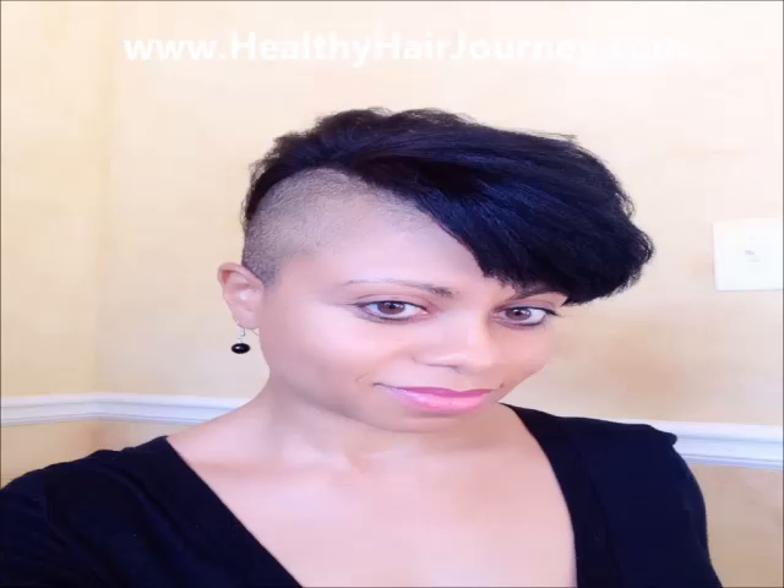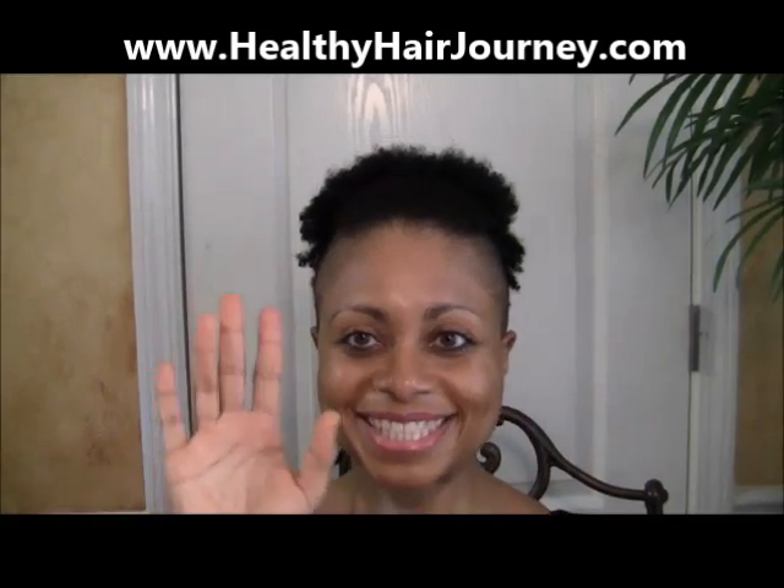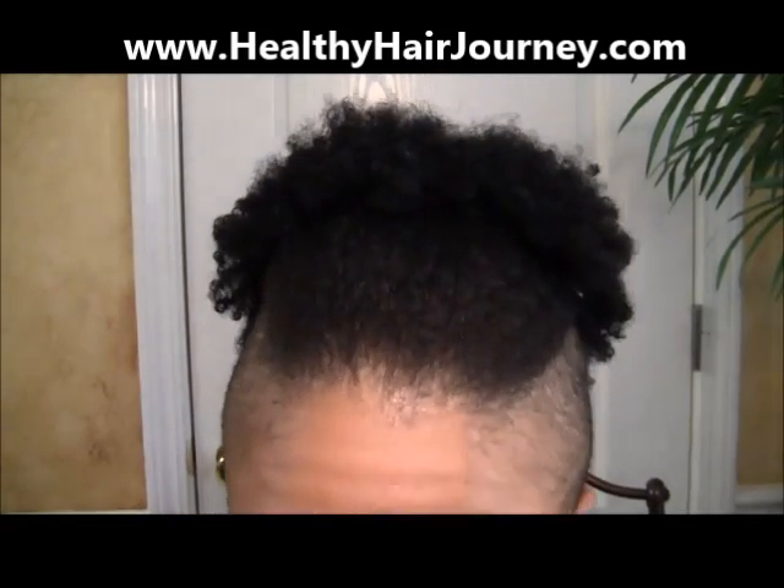This is my hair in its natural state with no product, and this is my hair after I flat ironed it with the Flatiron Chase Comb and the Irresistible Mini Diamond Flatiron. I threw some curls in there just to change up my look a little bit. This is my hair in its natural state — I have about 4A mixed with 4B and a little bit of 3C, so I have a lot of different textures in my hair.